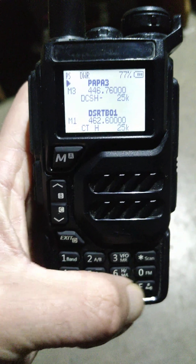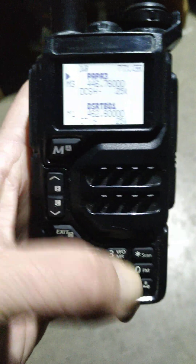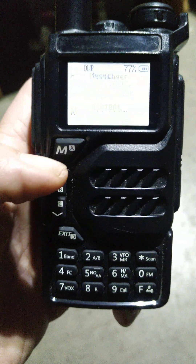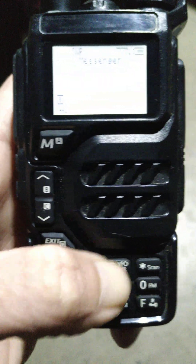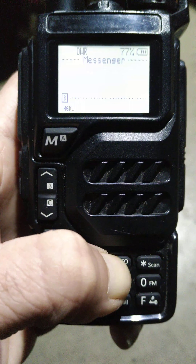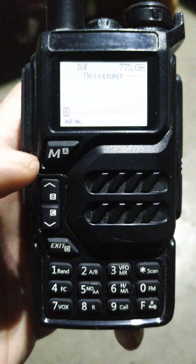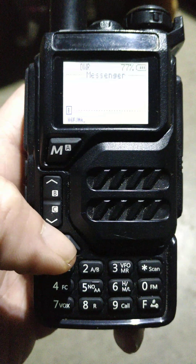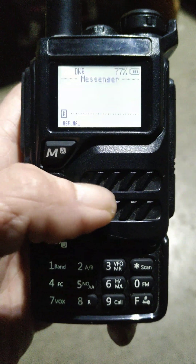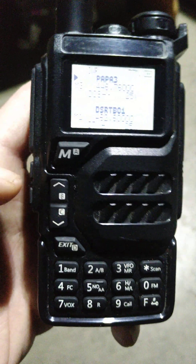One of the coolest features that many HTs do not have — on any frequency or memory, if you hit the function button and the menu button, it'll take you to the text messaging feature. It has that old school T9 text messaging. You just type out your text message, hit the menu button, and it'll send that text message over the frequency to another HT running the same firmware.